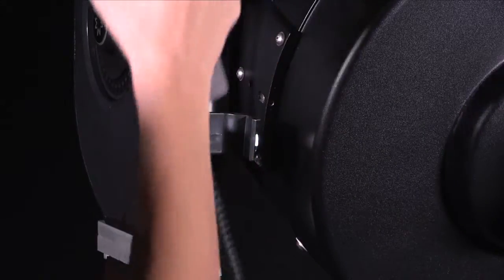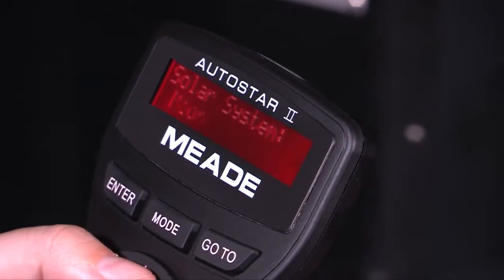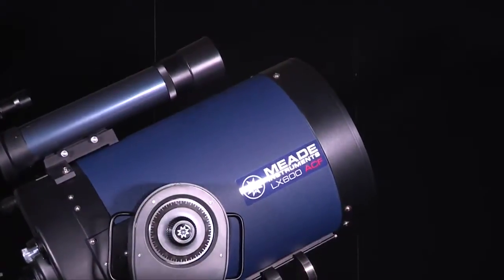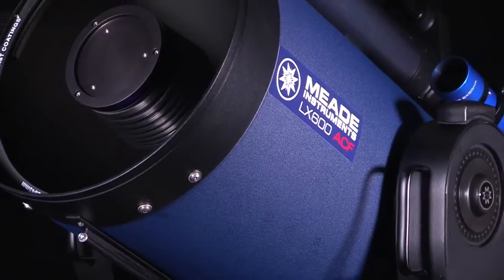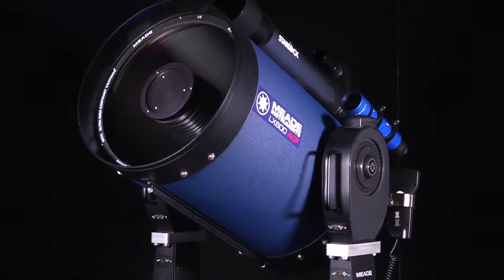The LX600 series comes fully equipped with advanced features such as the Autostar keypad with 144,000 object library, built-in GPS, Level North technology, assisted drift align, and more. The LX600 series telescopes — easier to use, easier to move — only from Meade Instruments.